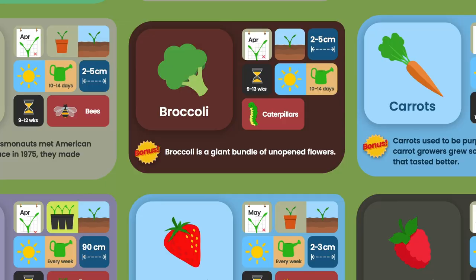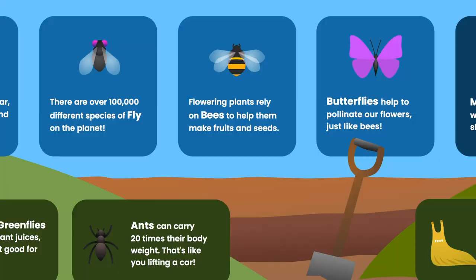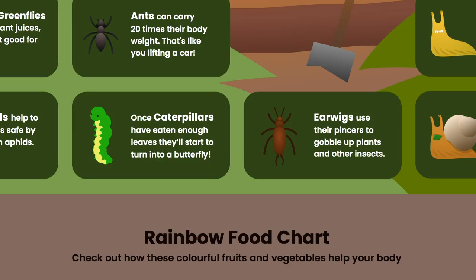Using some of our favourite fruit and veg, Learning Resources will take you through when exactly to plant the seeds, where to plant them and the best time for harvesting, along with lots of facts about how these fruits and veggies can benefit our bodies.